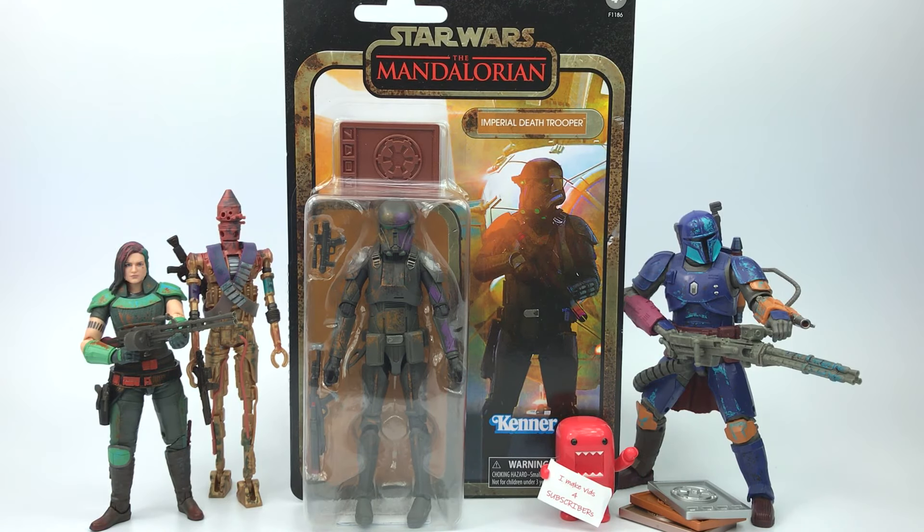What's going on guys? Mister Domo here back again with another action figure review. This time it's on the Hasbro Star Wars the Black Series — the Mandalorian Credit Collection.